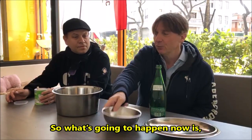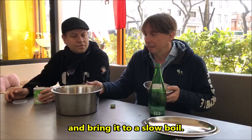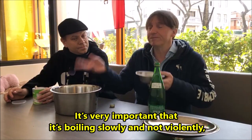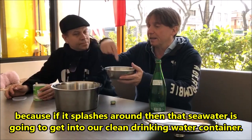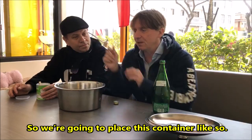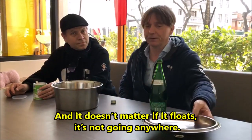What's gonna happen now is we will put this on a grill, on a regular barbecue, and bring it to a slow boil. It's very important that it's boiling slowly and not violently, because if it splashes around then that sea water is gonna get back into our clean drinking water container. So we're gonna place this container like so — it floats, it's just gonna be sitting there, it's not going anywhere.